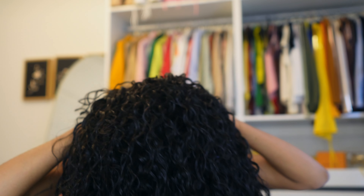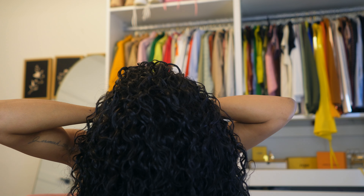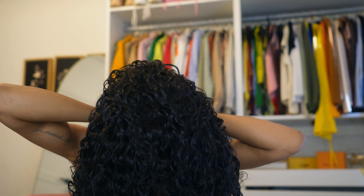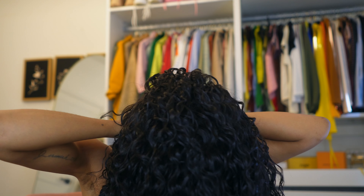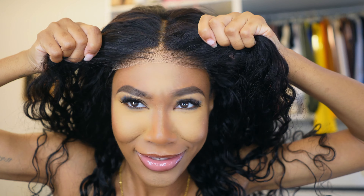I'm going to go ahead and tuck my braid back with a bobby pin, scoop it back, and put the wig on. I need to secure it in the back to make sure it does not slip. I like to fasten the straps to each other rather than back to the wig. And this is what it's giving — this is literally what it's giving. I love it, it's super easy and super pretty.